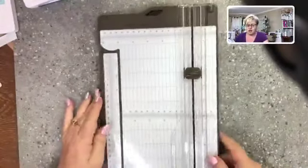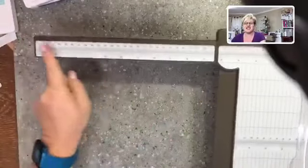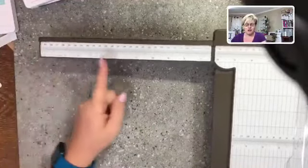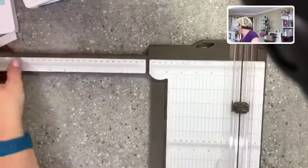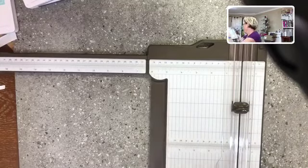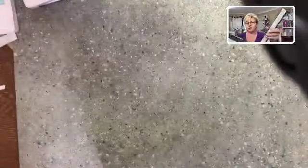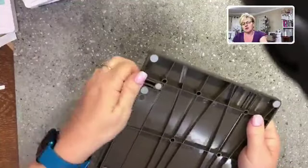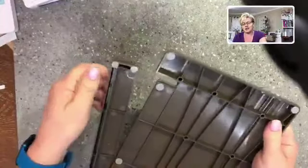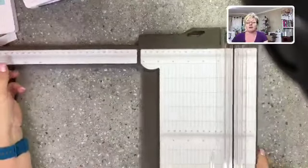It has a removable arm that pulls out to 17 inches. Our cardstock is only 12 by 12, but the arm extends to 17 inches — our old one went to 14 and a half, so we've got an extra two and a half inches. It slides back nicely into a little slot. A lot of people mentioned trouble getting it to slide back — you just need to line it up with that slot.